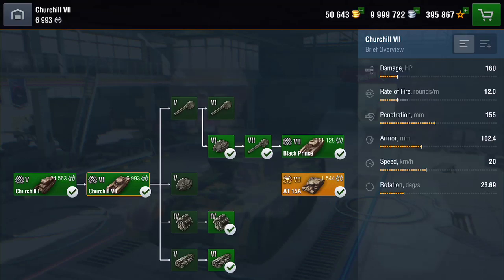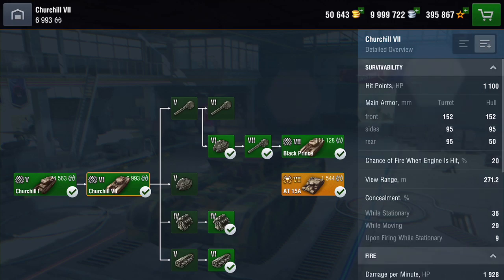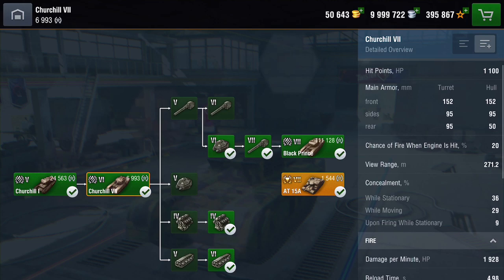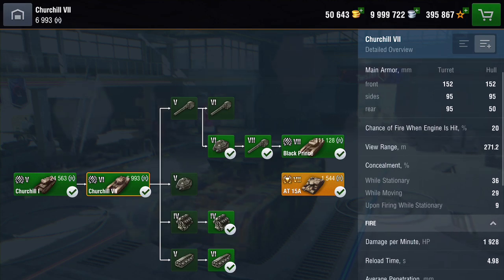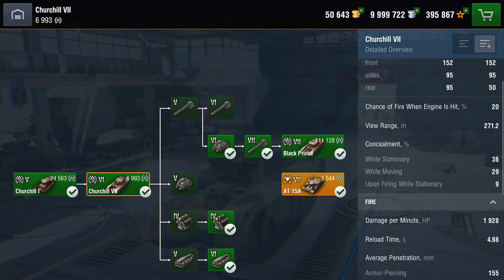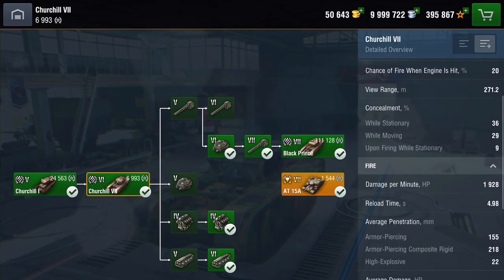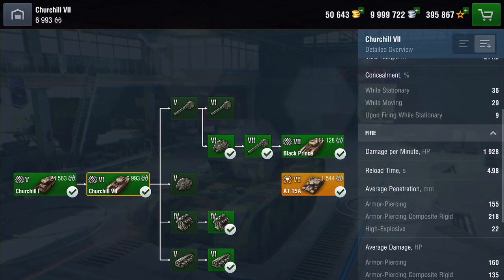Let's have a look at some of its stats. Alpha damage HP: it's knocking out 160. Rate of fire: you're going to knock out about 12 rounds a minute. Penetration: wow, it's 155 pen. The armour on it is 102mm thick. Speed: it's a Churchill, guys — it's pretty damn slow. Rotation is 23.69 degrees. HP it's got 1,100. View range: 271.